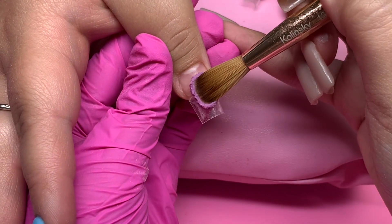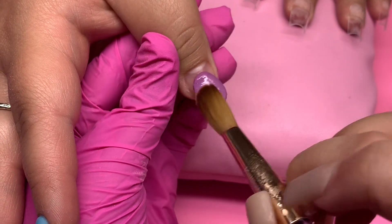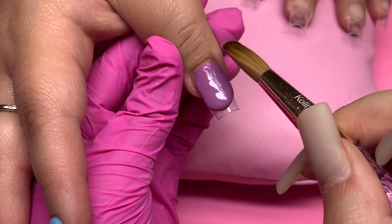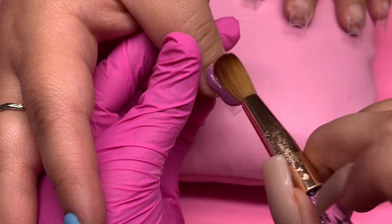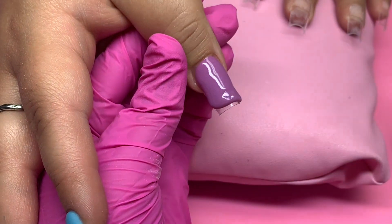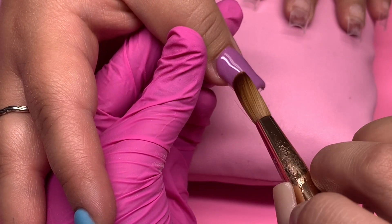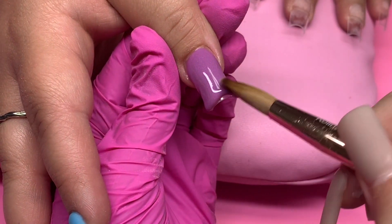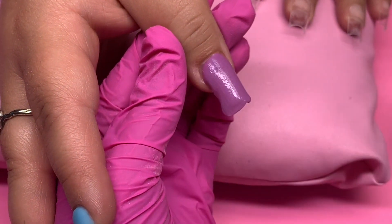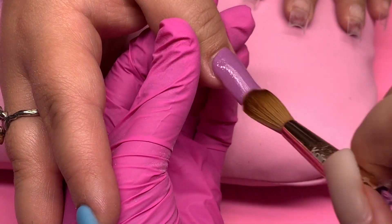Last but not least, here I am doing the thumb. Her left hand was the exact same as the right. I hope you guys enjoyed today's video! I have a few Q&A questions from my last video that I'll be answering in the next one, since I pretty much talked throughout this whole video. If you have any nail-related questions, comment them below and I'll address them in the next video. Thanks so much for watching — I hope she has so much fun at Coachella! Bye guys!